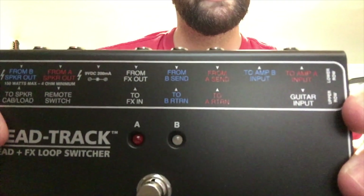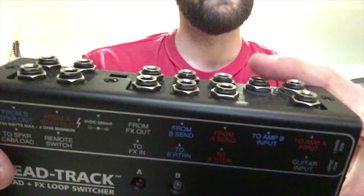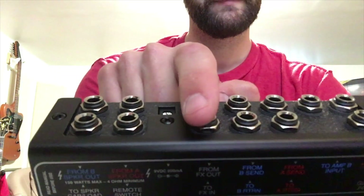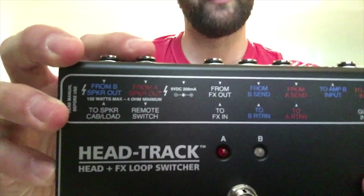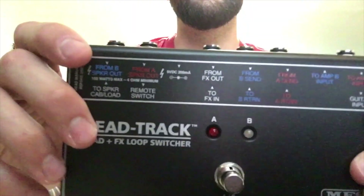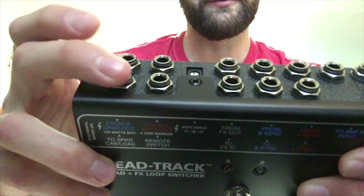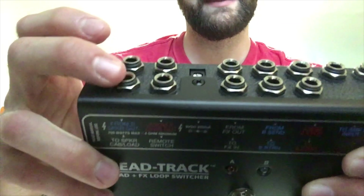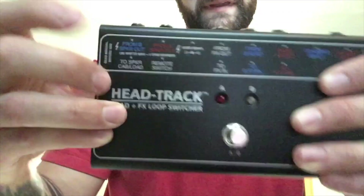So your guitar input goes in this first input right here. Your A amp is here and your B amp is here. I didn't use any of the effects loops, but these six inputs are for that. You have your power — you can run off just a one-spot. You can use a remote switch for it; it's a little Mesa, about that big. You can put that in your rack or on your pedalboard and keep this with your amps. Your speaker load goes in this one — the speaker load is the cabinet itself. So your cab goes here, then your B out from your amp goes here, and your A out goes here.